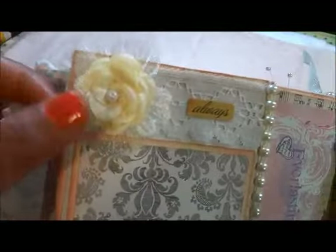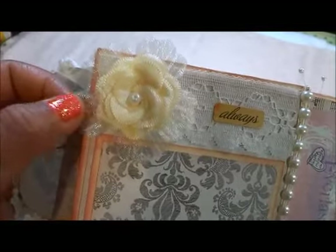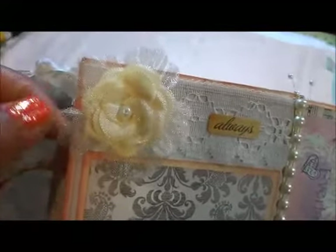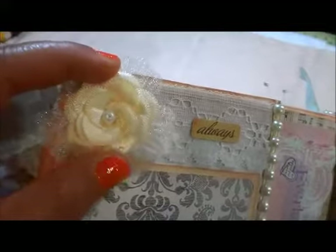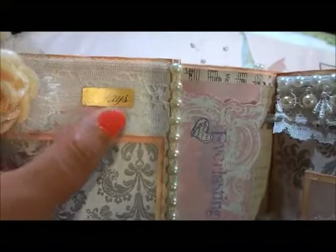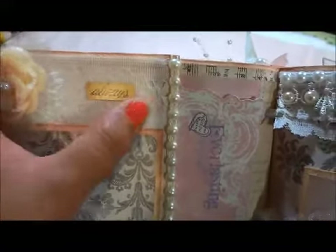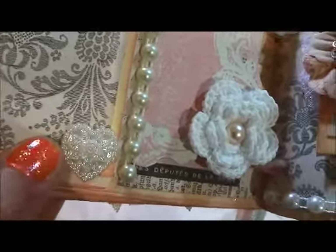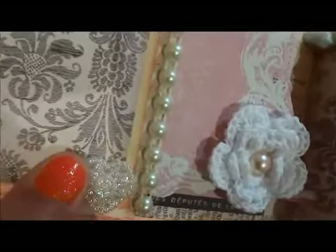So this is the next page. I used a Prima organza flower — I think it's organza material, a Prima fabric flower. Then I put an ivory flower also from the kit. The alphabet sticker is from Prima's Romance Novel collection. Then the trim is from the kit — this is the place where you can put your picture. And there's a flatback embellishment in here.